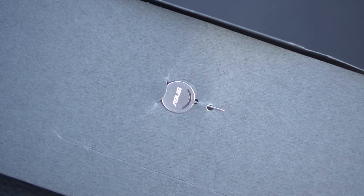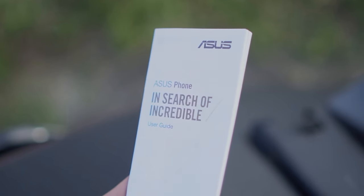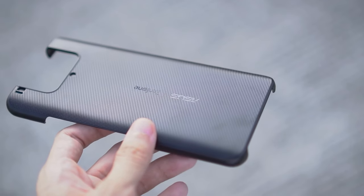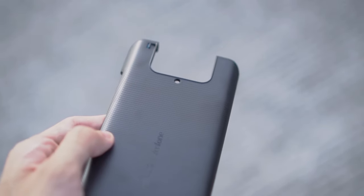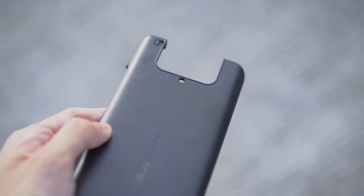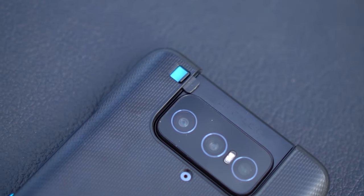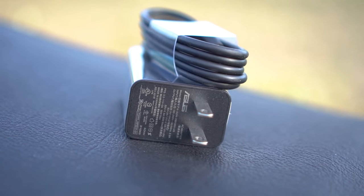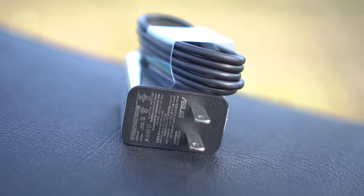Opening up the box, we have the paper container which houses the branded SIM ejector pin, documentation which you should never throw away, and the hard case. Not the usual jelly case here — instead, we have a very premium looking and feeling hard case to protect the phone, and it also has a nice grippy texture. You even have a camera lock switch here if you want to keep the cams from flipping. Below that is the phone, and lastly we have the 30W charging brick and USB-C cable.